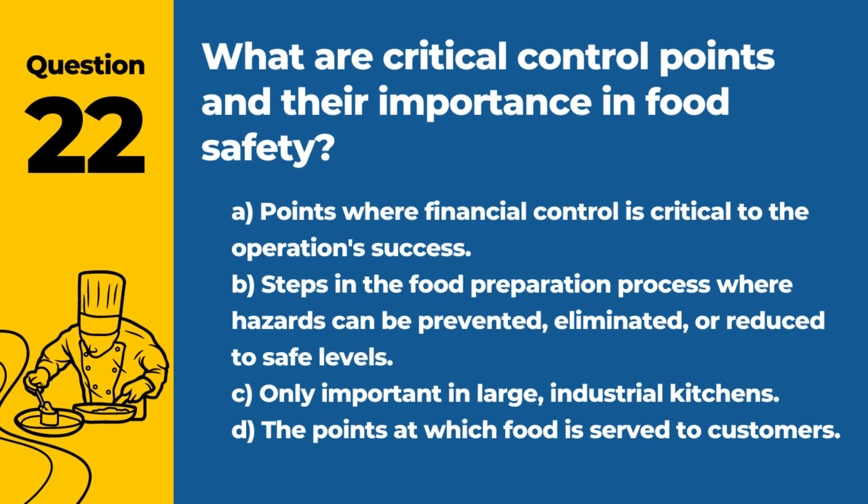Question 22. What are critical control points and their importance in food safety? A. Points where financial control is critical to the operation's success. B. Steps in the food preparation process where hazards can be prevented, eliminated, or reduced to safe levels. D. The points at which food is served to customers. Answer: B. Steps in the food preparation process where hazards can be prevented, eliminated, or reduced to safe levels. Identifying and managing critical control points is crucial for minimizing the risk of foodborne illness.